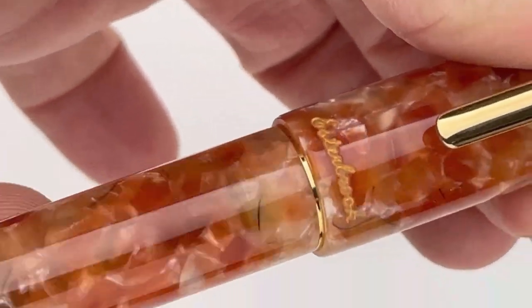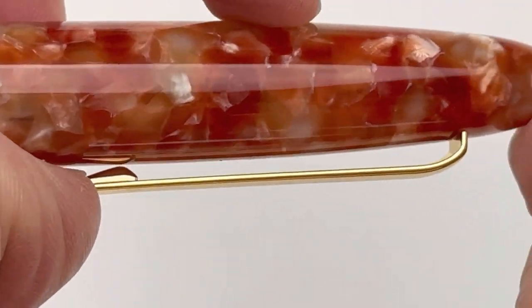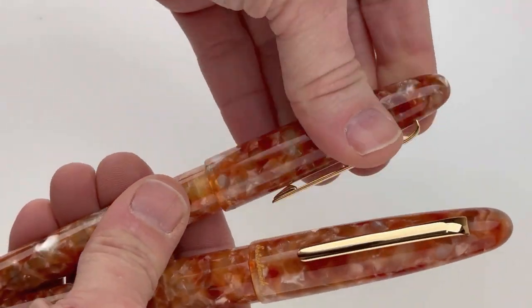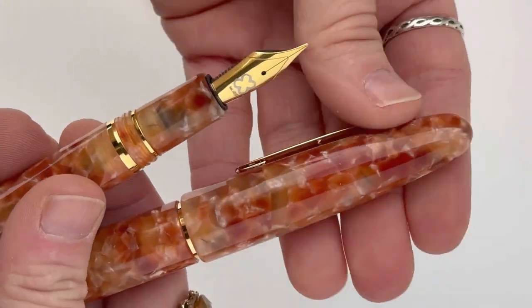These pens are also available as a ballpoint and a rollerball as well. The clip is a spring metal, it has a threaded cap, and it is a number six fountain pen nib.